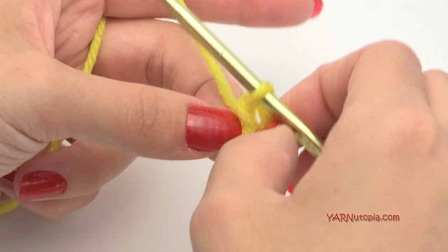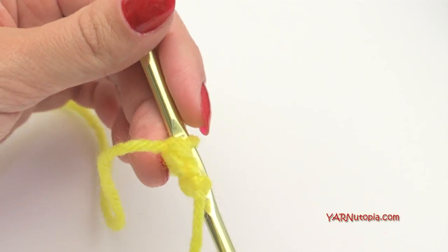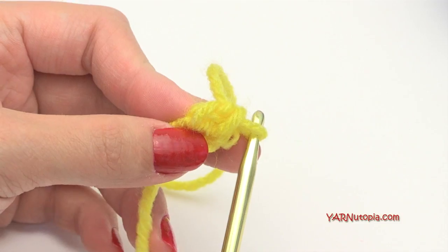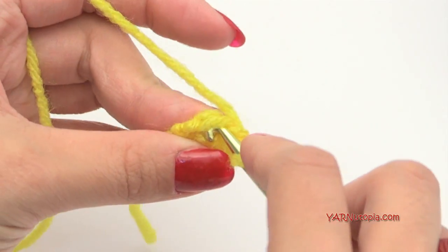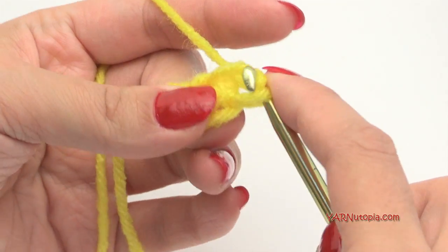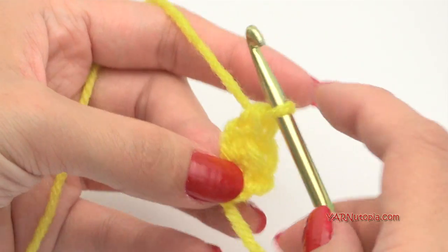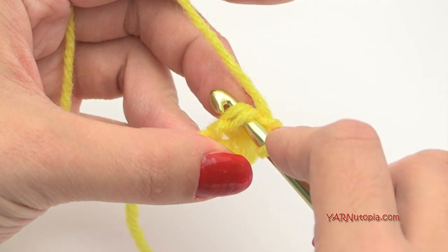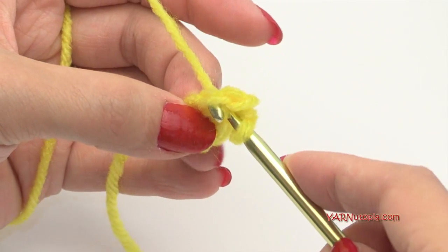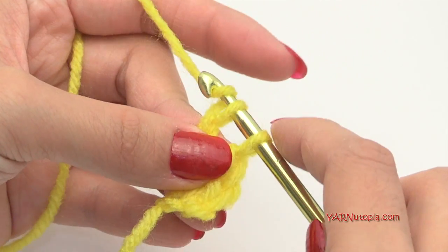It's nice to work vertically, so I turned my work to be vertical because we're going to be working in the bottom loop here — through these two loops down here. Insert your hook right in there, yarn over and pull that through, then yarn over and pull through one loop, and then yarn over and pull through two loops. That's our second foundation single crochet. Now go into the bottom of that one under these two loops, which looks like our bottom chain. Go under those two loops, yarn over, pull through, yarn over and pull through one loop, and then yarn over and pull through the last two loops.